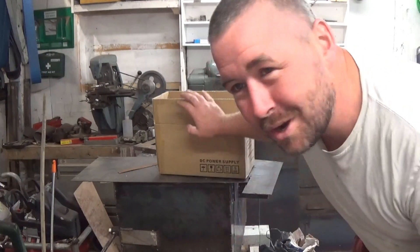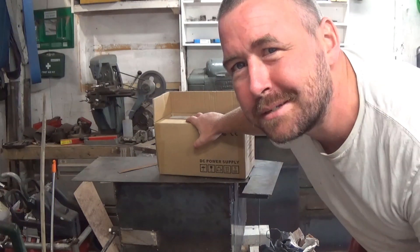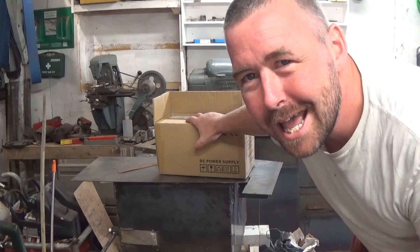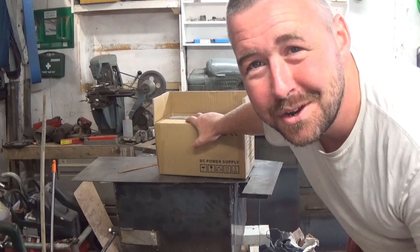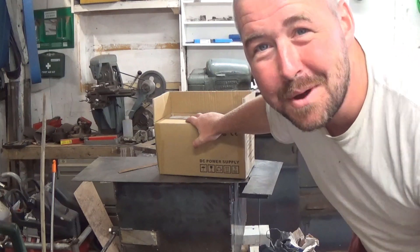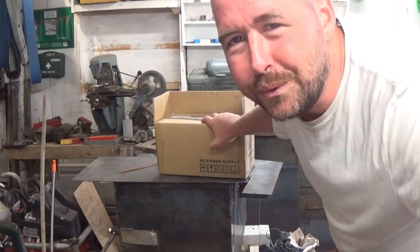Hello folks, how are you doing? I just bought a cheap bench-top variable power supply off eBay. I thought I'd show you why I bought it - well, one of the reasons why I bought it - and what it's like and how it is to use.